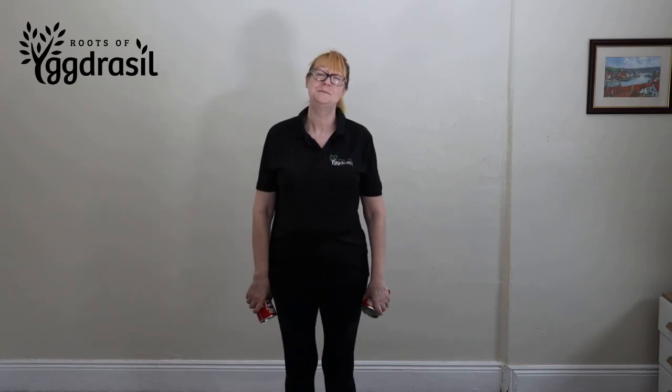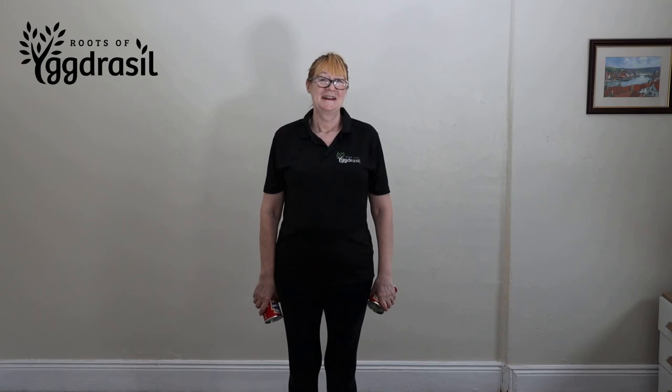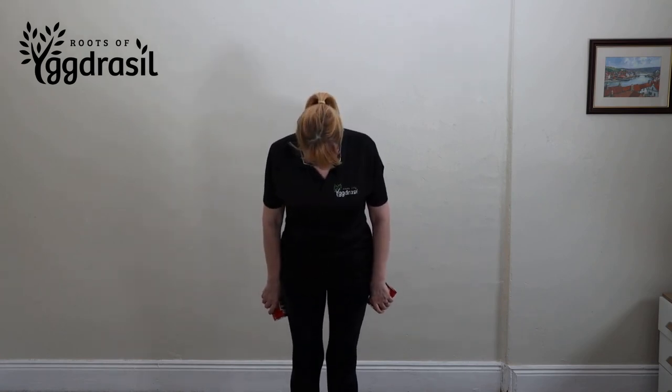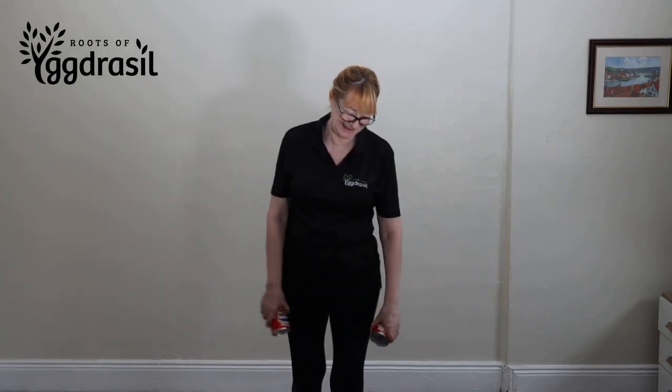Anyway, that has been a bent over, two-armed water bottle or soup tin row. We will do another version of this video in future, hopefully when Jeanette's got better posture. But have a go at home — it's great for your shoulder blades. Enjoy the rest of your day.